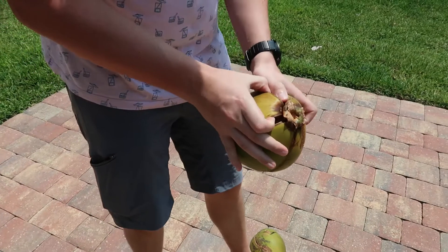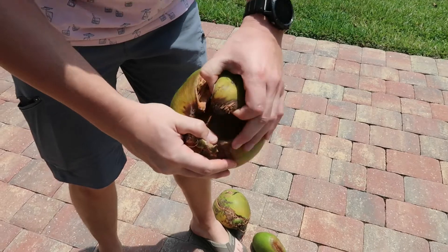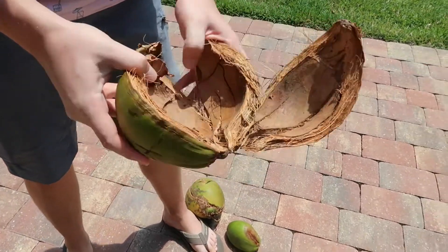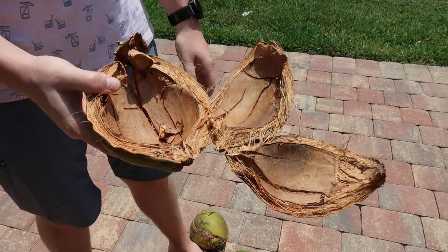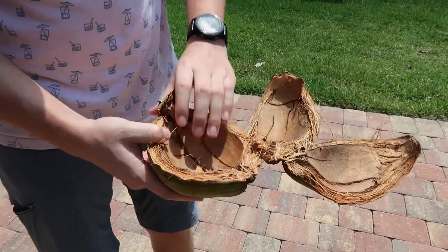We're going to document this one. It's completely hollow — but that's the start of a nut for sure.